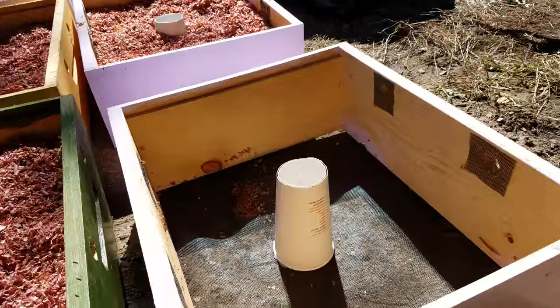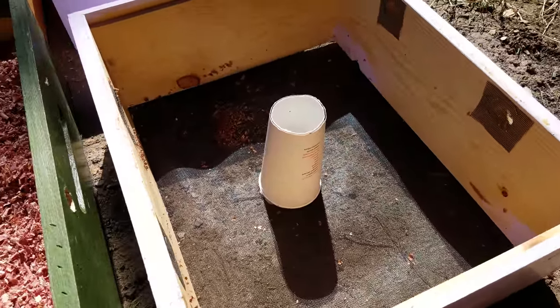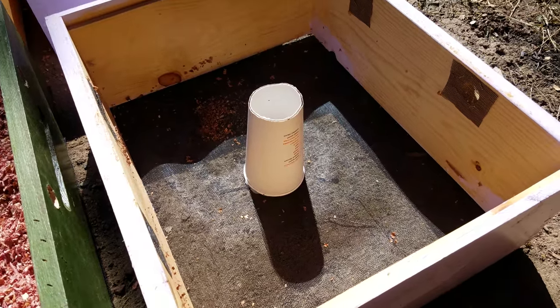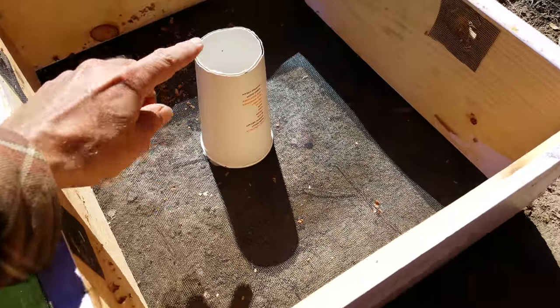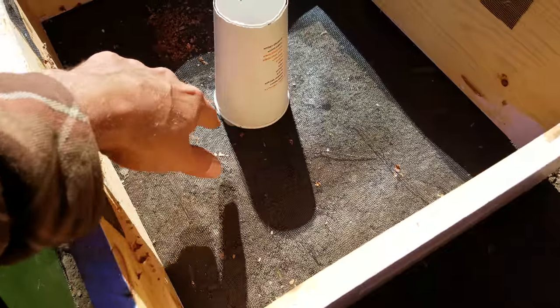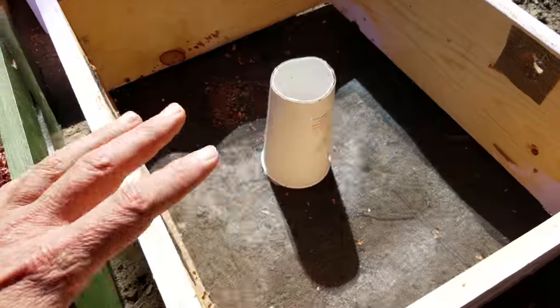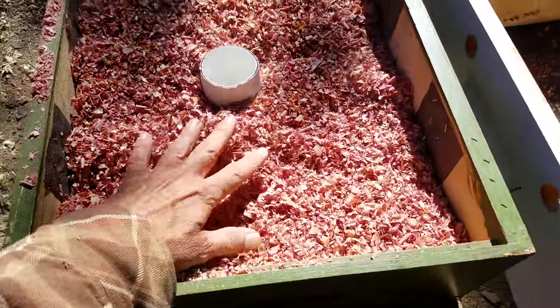I had all my friends at work save their Starbucks coffee cups or their Dunkin Donuts cups for me. What I've done is I've taken just a spot of caulk, put it on there to attach the cup to the screening, and then I'm going to add all of the cedar chips like you see here — just cedar wood chips.